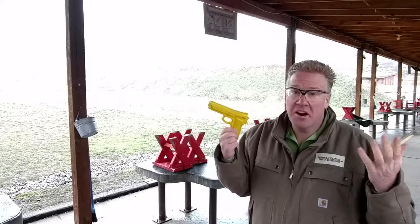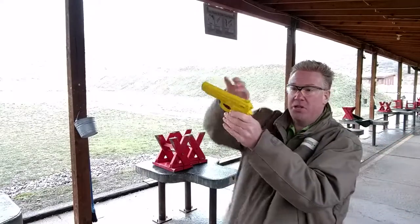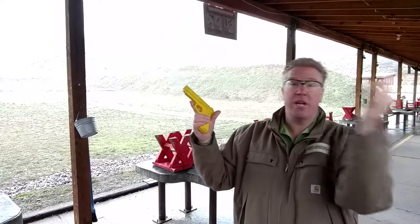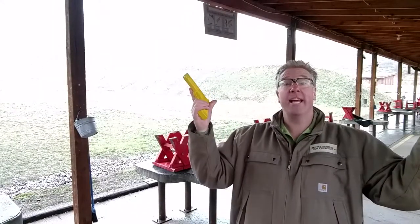Hitting a target, shooting a gun, is pretty simple. You have this tube right here. You line up the tube with the target, and as long as the gun shoots and you don't move it off the target, you're going to hit.